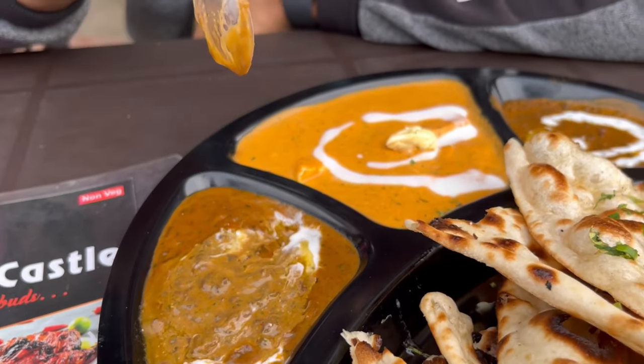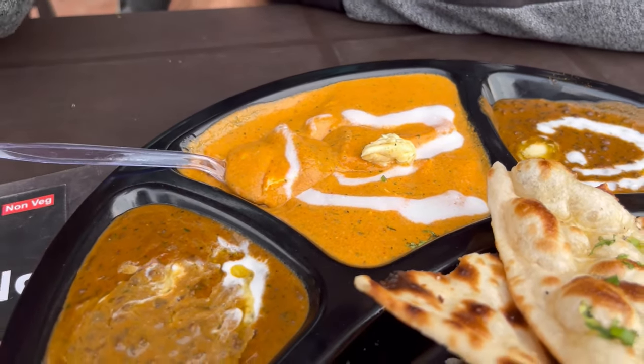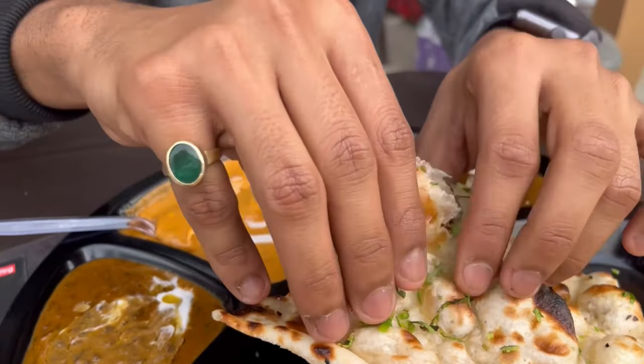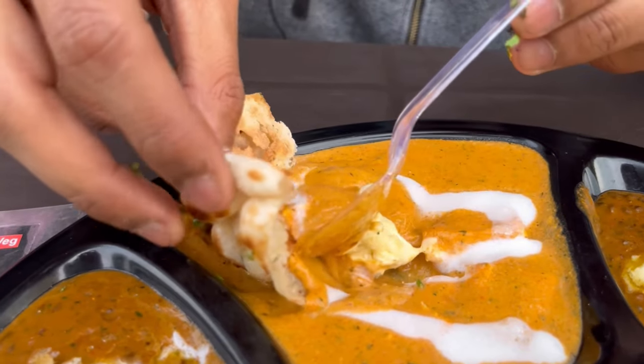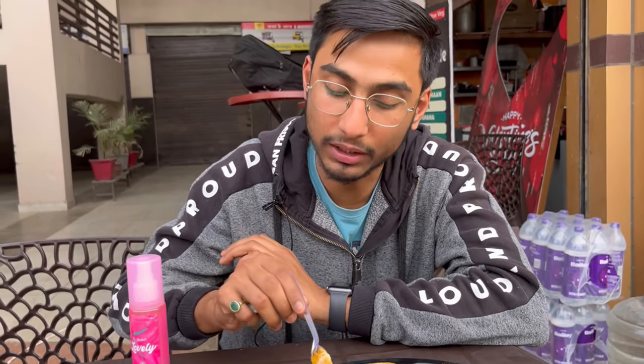For Rs. 129, you will get unlimited dal makhni and shahi paneer with butter and cream, a salad, and 4 naan. Let's taste it — the shahi paneer is nice, and the naan is soft, buttery, and crunchy. Wonderful naan making.